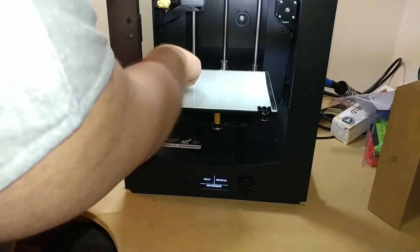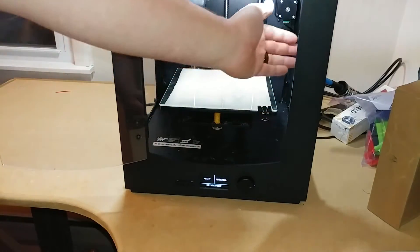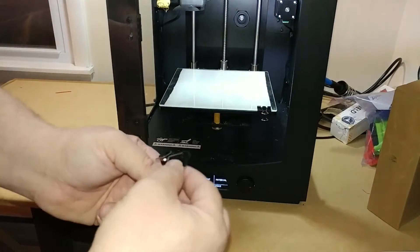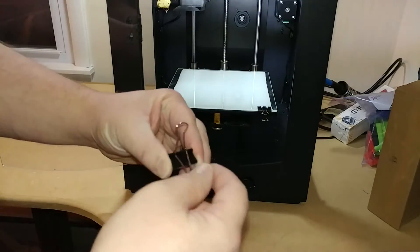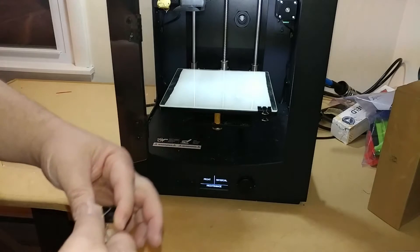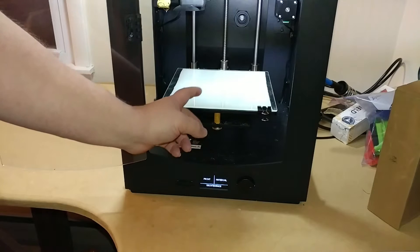I'll put the other clip back over here on the back side. The good thing about this printer is there's plenty of room all around - you can just leave the clips in there, you don't have to flip them back in. Now, when you do put this glass plate on here, remember to re-level the bed.